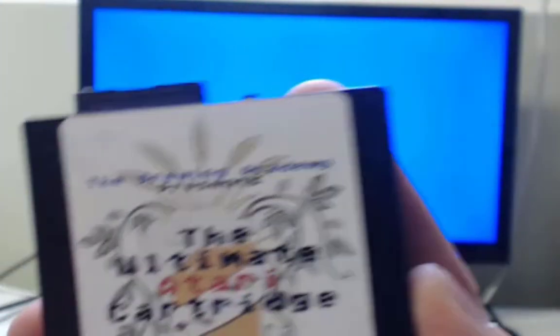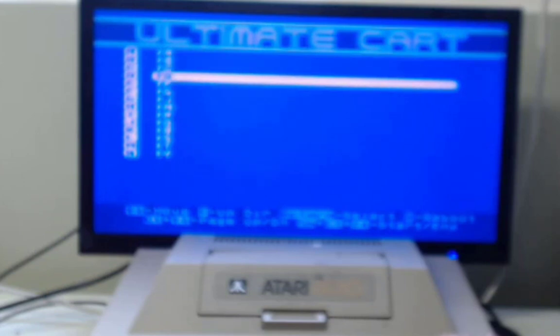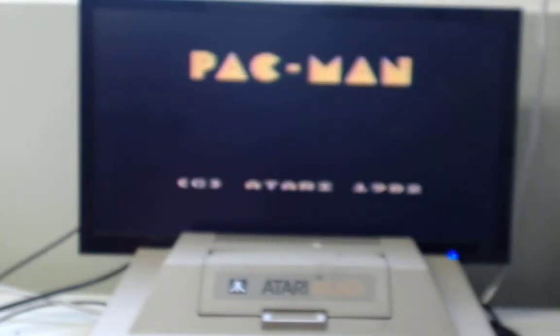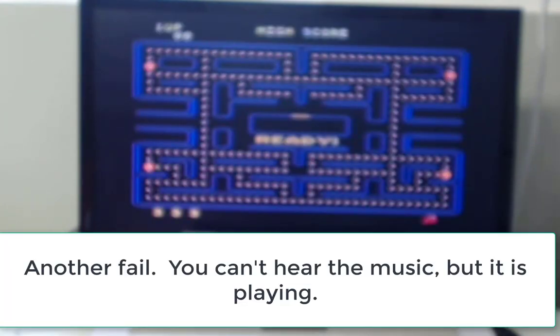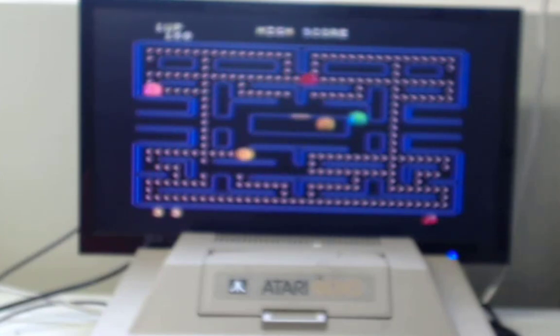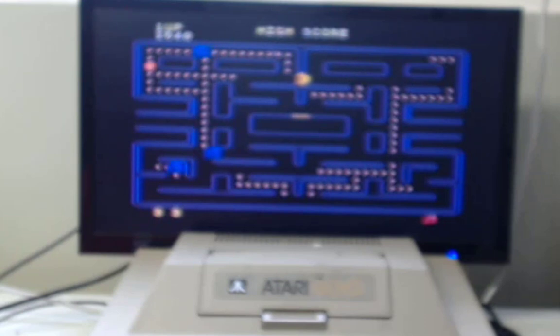The other thing we should confirm is that the sound is actually working with this system as well — make sure this is a fully functional computer. I'm using an Ultimate Cart, and I downloaded some ROMs from my actual cartridges that I own, and I just put them on here so that I can enjoy them without taking out the cartridge all the time. So let's go to a cartridge. A lot of these games won't run simply because there's not enough RAM, but I do know that Pac-Man runs. So let's just confirm that — I'll press start. Let's pull out our joystick. It helps if I have the joystick facing the right way. Confirmed the sound is working, the graphics are working.